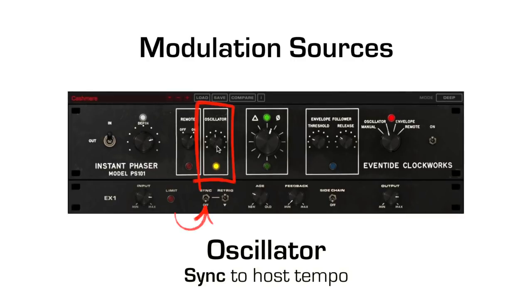The sync switch is used to sync the LFO to the tempo of the session. The oscillator rate is then set in subdivisions ranging from 1/64th of a note to 16 bars.